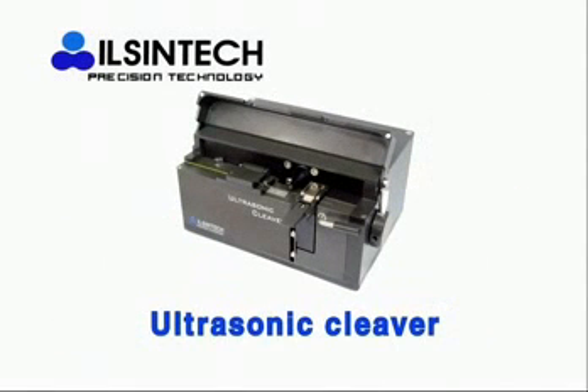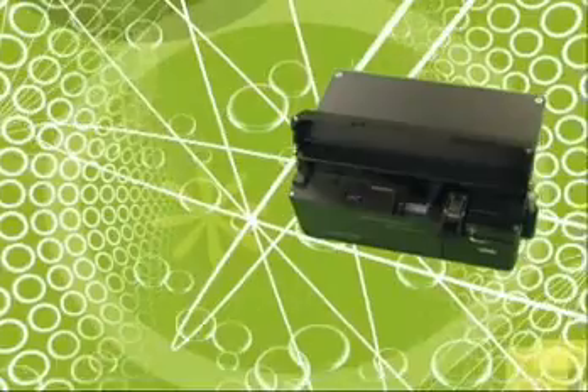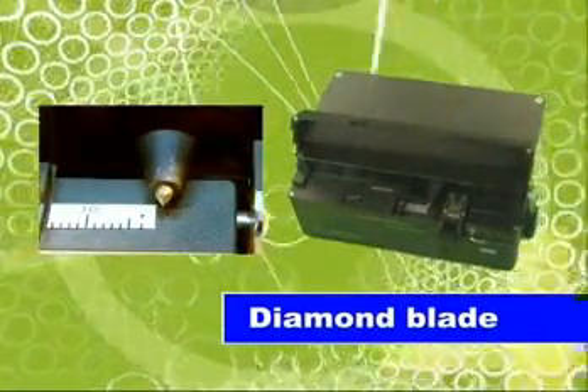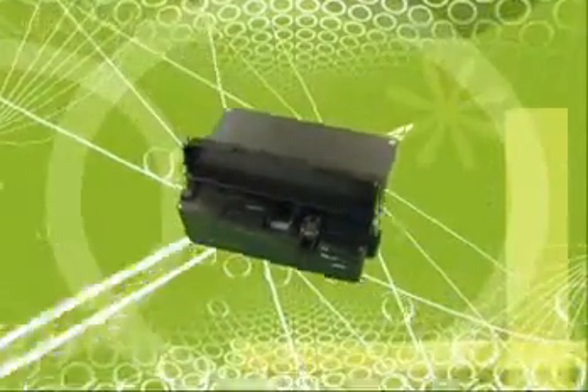The fifth type is an ultrasonic cleaver. The ultrasonic cleaver cleaves the fiber with a diamond blade and ultrasonic wave. It can cleave with a clean and clear end face, minimized scratch, and a 0.3 degree cleaved angle.